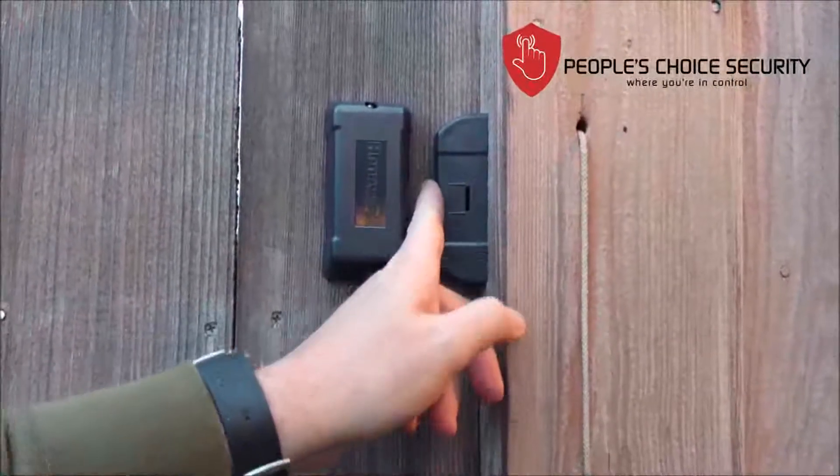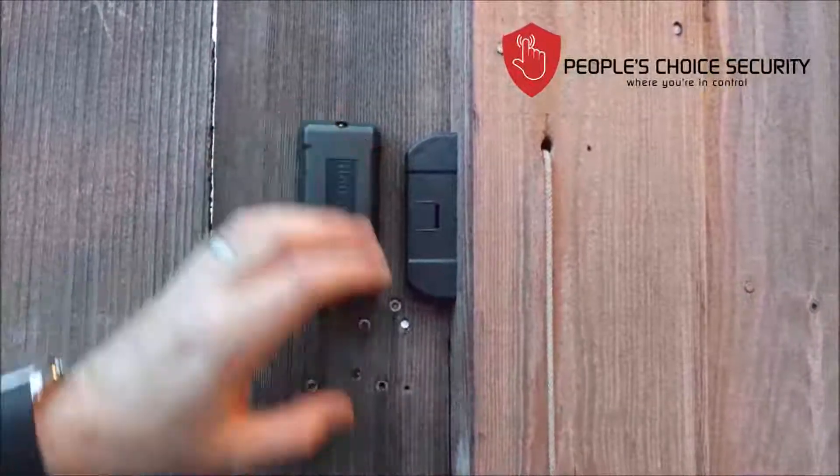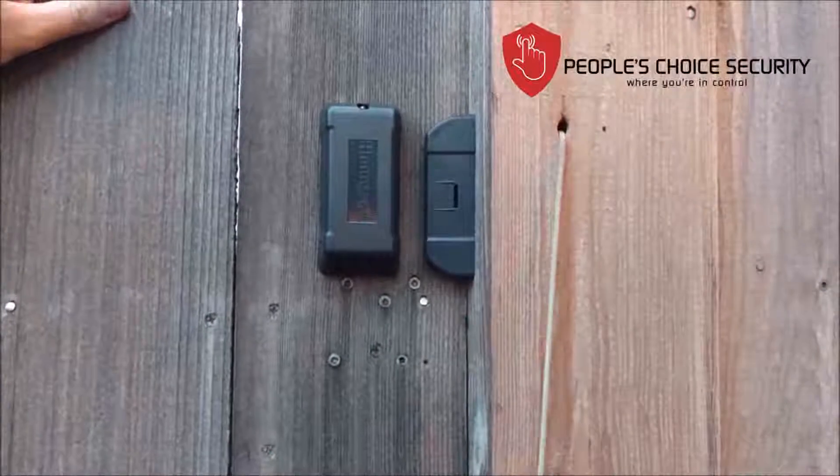I like a half-inch gap because gates will settle, and you want to make sure these never rub against each other. As I open and close the gate, I make sure that nothing is hitting or striking against anything that we've installed.